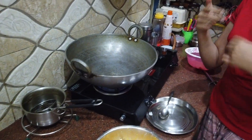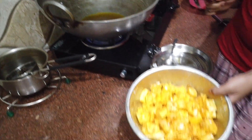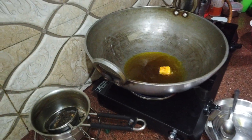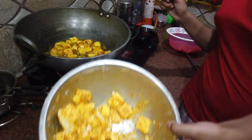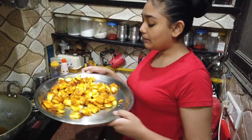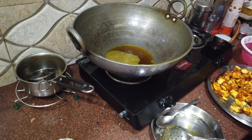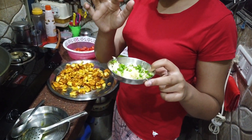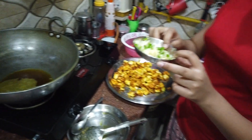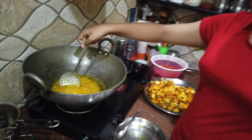We start frying the paneer. We add the paneer pieces to the pan — we have added about half the paneer. We fry it until it becomes a light golden brown. The paneer is fully fried. Now I am adding more paneer — I am a little scared because the oil is warm, but it is fried nicely.